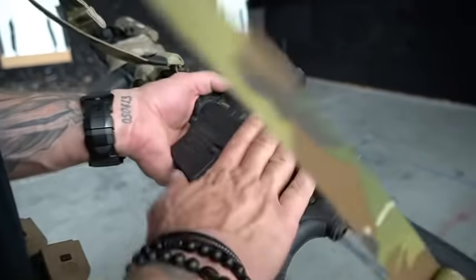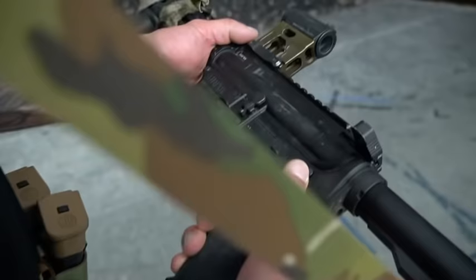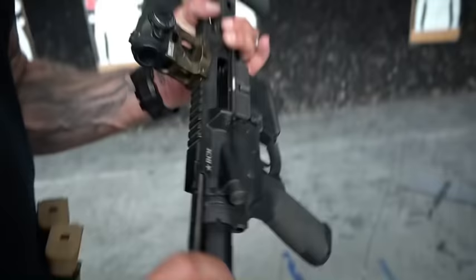Alright fellas, we're going to talk about prepping a safety selector and then prepping the trigger at the same time. It's clear and safe.